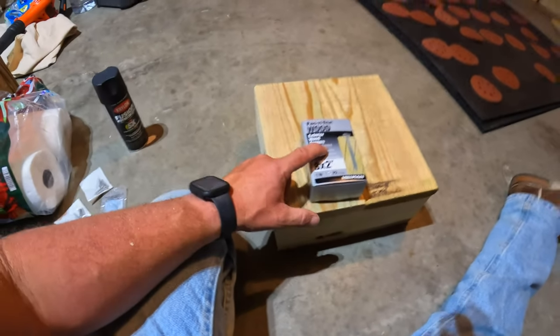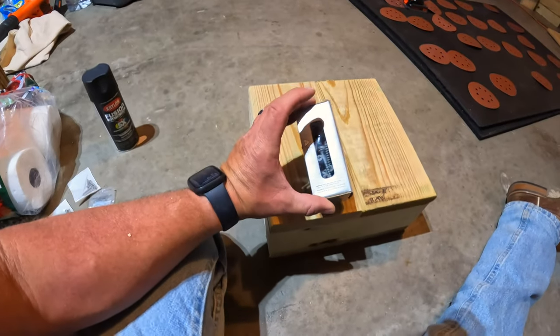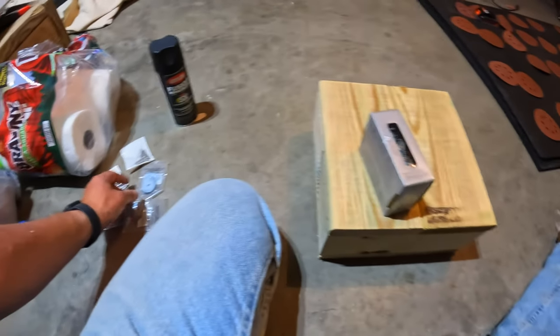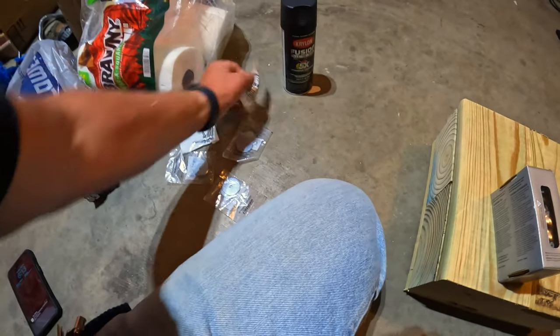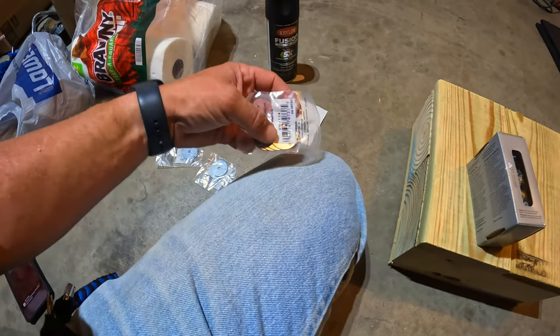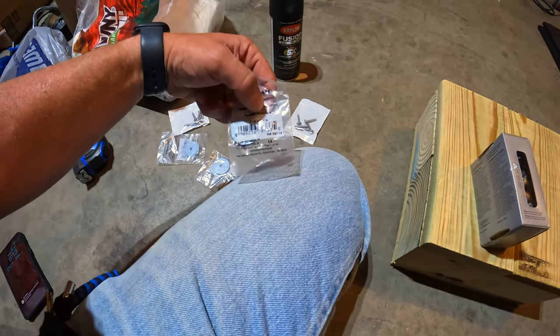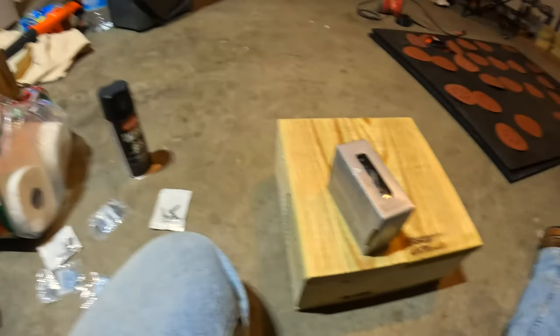I ended up going with some exterior wood screws — just about any two-inch screw will work. For the handles I got some fender washers and pan-head screws — these are going to be a 10 by 1 — and the fender washers are 3/16 by inch and a quarter, and some good old black spray paint. Back to the wind — not going to be spray painting today. So let's put these together.